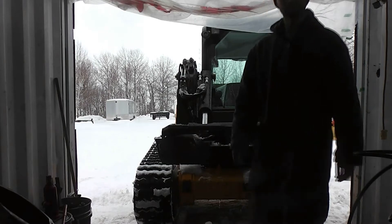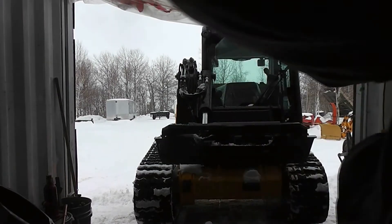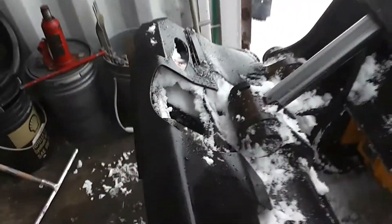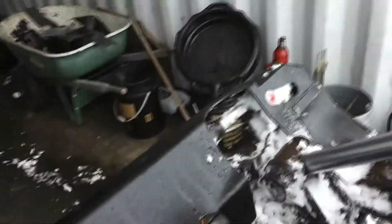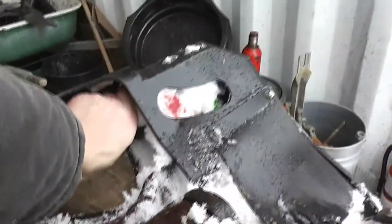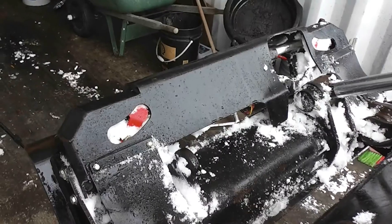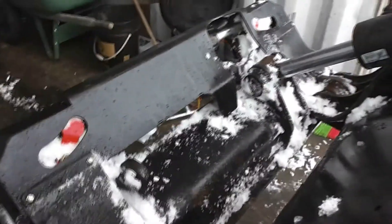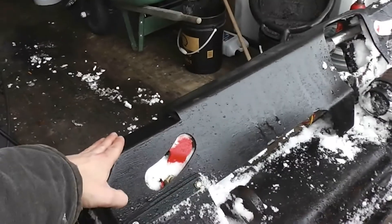What we have to do is replace the cylinder here for the attachment quick disconnect, as the way we received it, the cylinder has a pretty good bend in it. To do so, we have to remove the two bolts here, and the same thing on the other side. Then we'll be able to free up this plate, remove the pins at each end, and get the cylinder replaced.